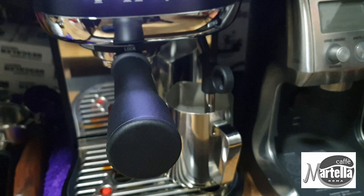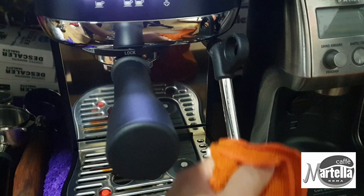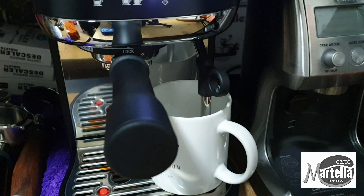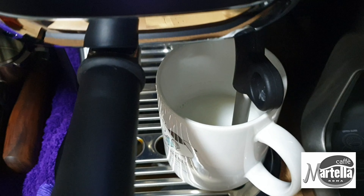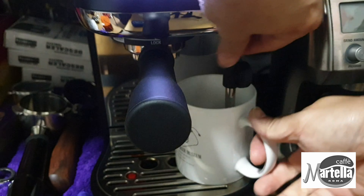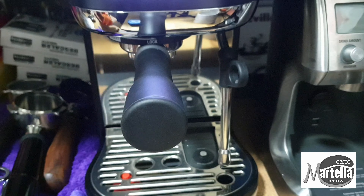One more thing about maintenance — cleaning up the steam wand after milk frothing. I prefer to purge the steam wand into a mug containing the leftover hot water from warming the cups. The leftover milk in the steam wand is purged directly into that cup. On my machine, the steam wand isn't perfectly aligned against the drain hole on the drip tray, so when it tries to purge it squirts all over the place — which is a real mess. This method is much easier for maintenance and cleanup after use.